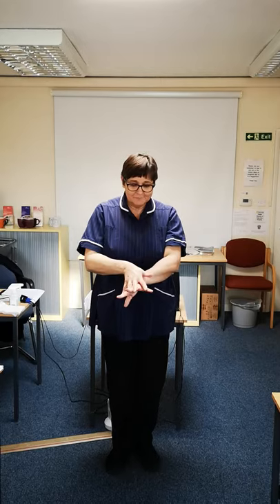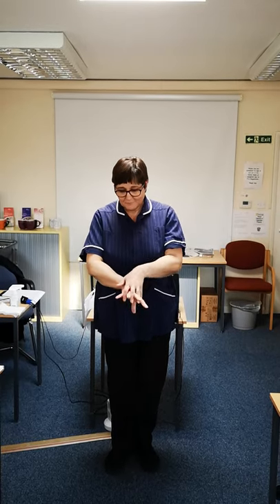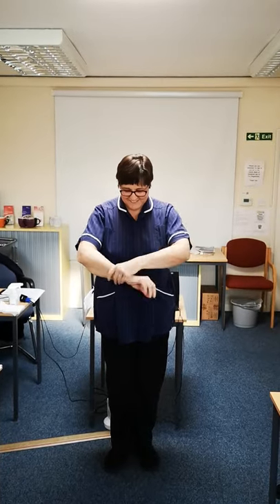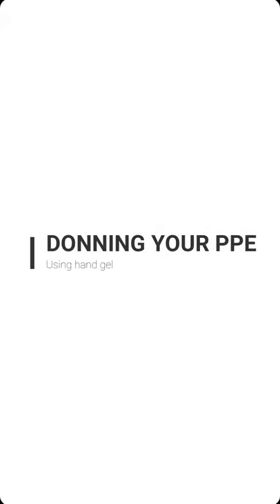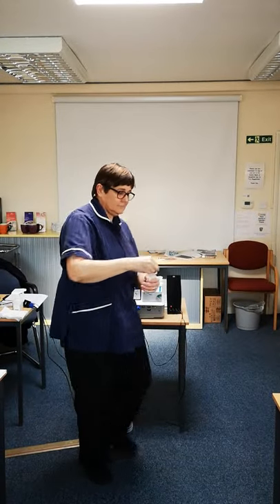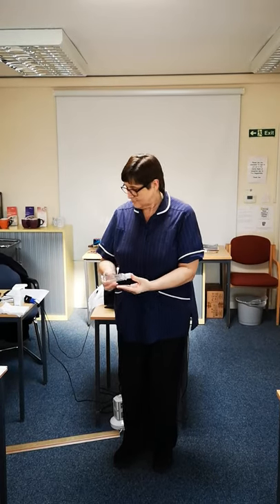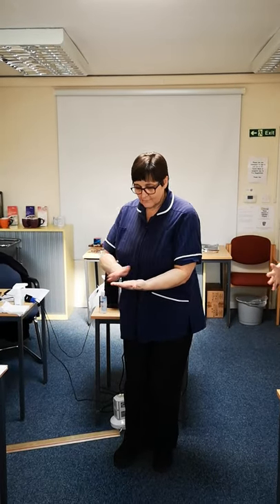How is she going to dry her hands? How long do we need to rub hand gel in before it's dry? And is it okay just to flick it over, or do we need to actually put it on like we wash our hands?